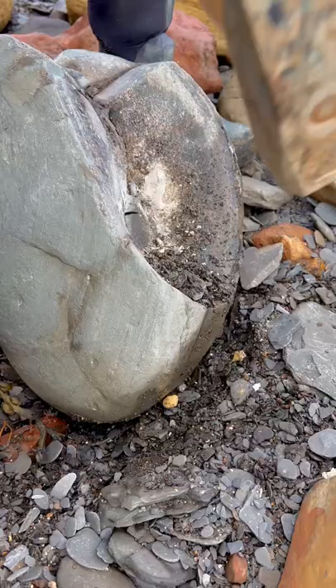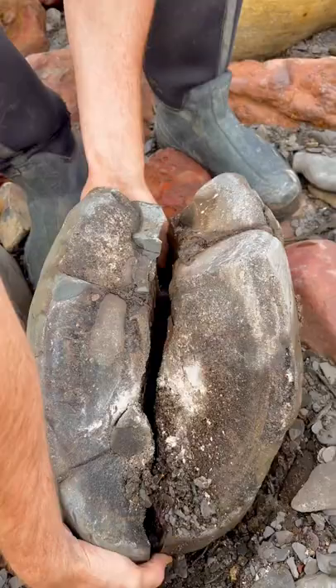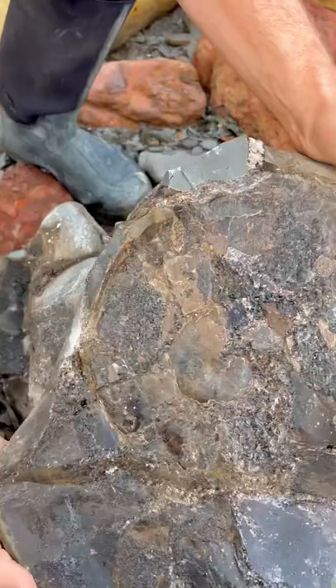I've got a split — give it a few more light taps. Right, let's see what it looks like inside. Oh wow, that's pretty cool. I see a little ammonite just there.